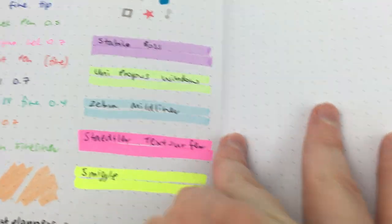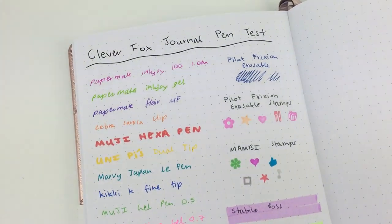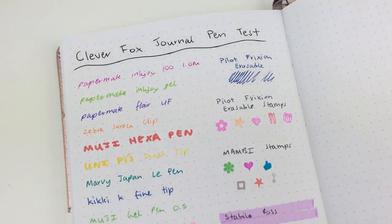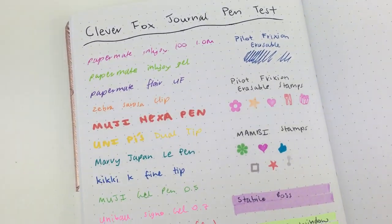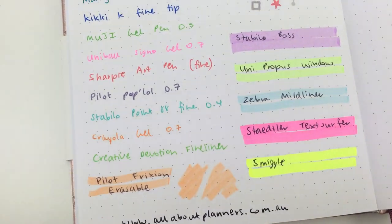Now the part you're probably watching this video for — the pen test. I tried all my usual gel, fine tip, ballpoint, and other pens, plus friction erasable, stamps, highlighters, etc. The paper is only — I think it's like 120 GSM; I'll double-check that and have it linked in the post down below.